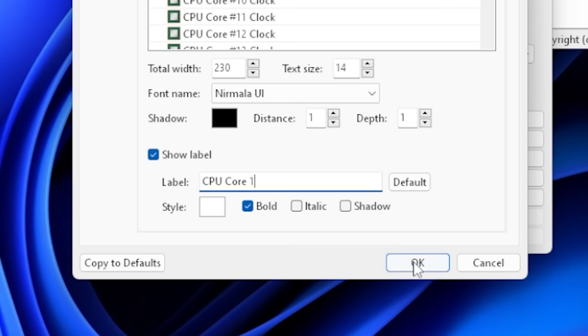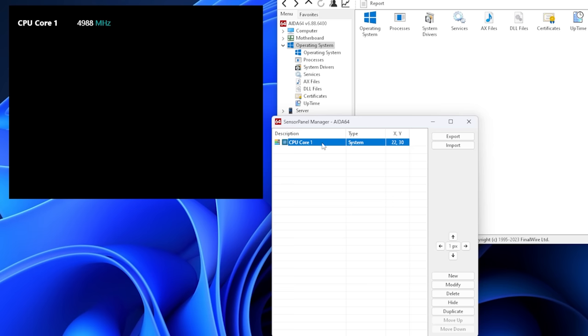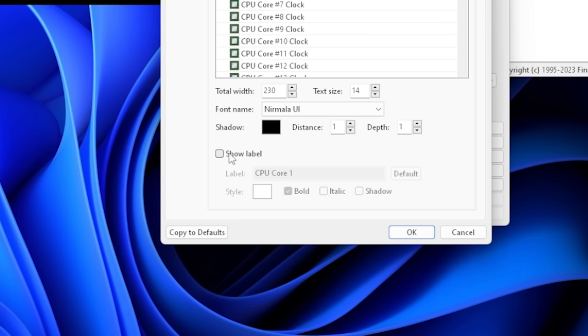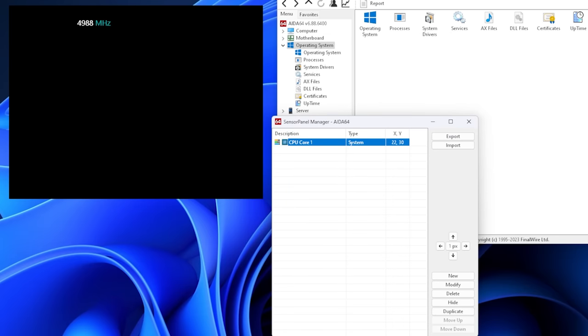If we wanted, we can change the label right here and not have it say 'clock.' So just some examples of how you can modify the label. If you don't want the label to show at all, you can undo that — and then all you're going to get is '4.988 megahertz,' which makes no sense at all. Now I want a neat little graph under there. I'm all about visuals, so I'm now going to add another item — a new graph.